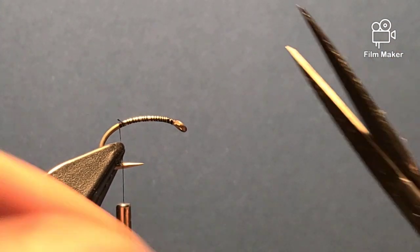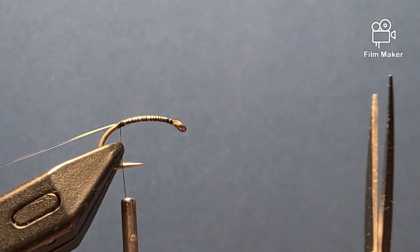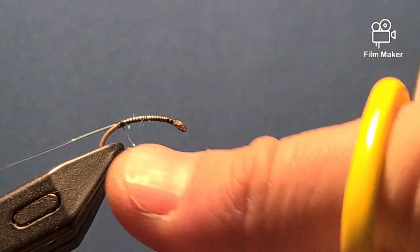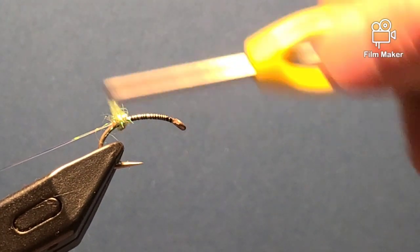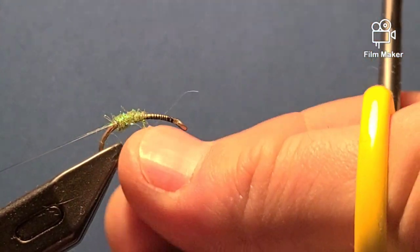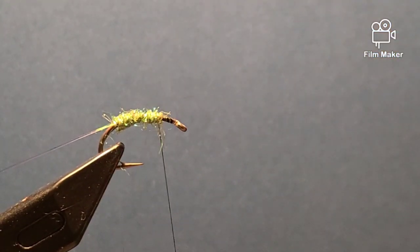On this particular fly, normally with a Sparkle Maggot you use mono as ribbing, but I'm using a pearl flash. I just tie it in on this side of the hook shank, then I take my Sparkle dubbing — when you do dubbing you do it in one direction. Then I'm just going to wrap the hook shank and work my way forward, creating almost a worm — a caddis larva, which is basically a little green worm. In the steelhead New York fishery, this was the fly.